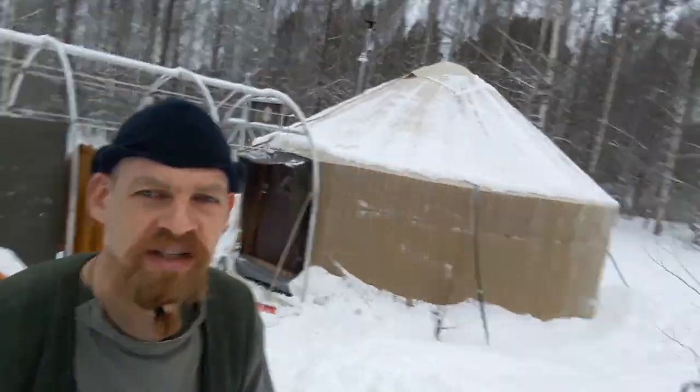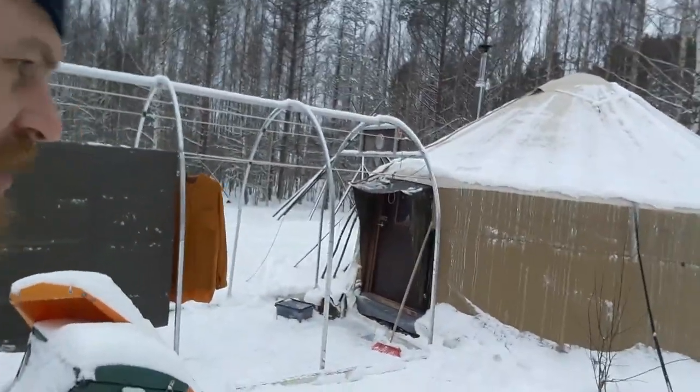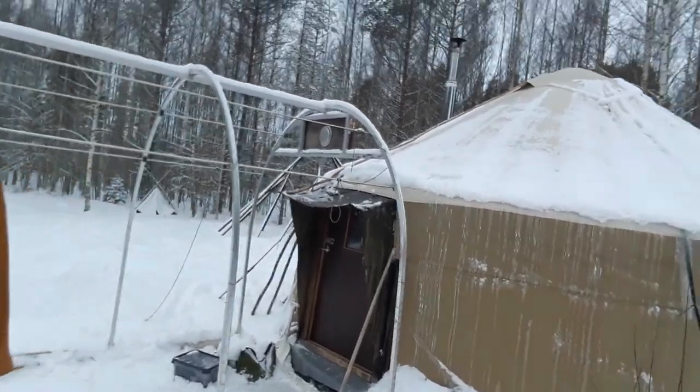Hello, this is a little update about how the yurt has been doing so far — living in the yurt in winter. We are in the Nomad Town, a very young and growing resilience hub in the east of Finland, and I'm going to show you some details about the yurt.